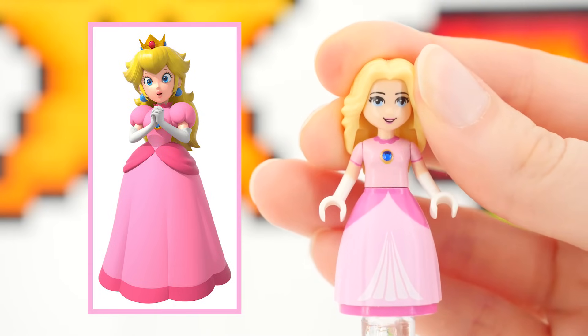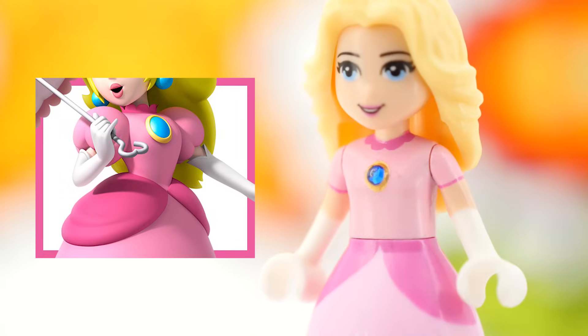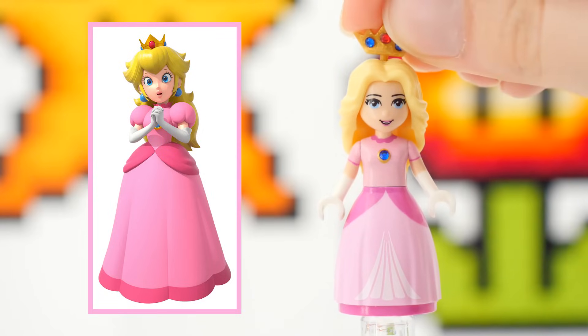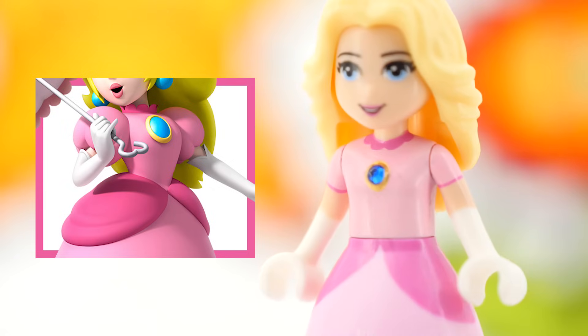Moving on to the torso, you'll probably notice the blue gem first. And while it was a challenge to find a gem that would fit her — both on the torso and on the crown, but I'll get to that later — it didn't keep me awake at night.